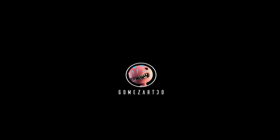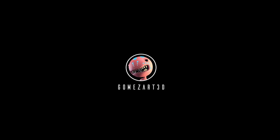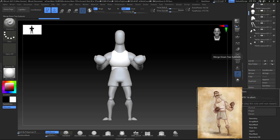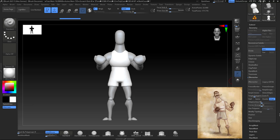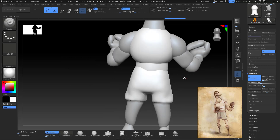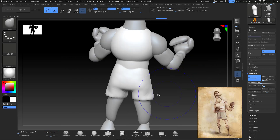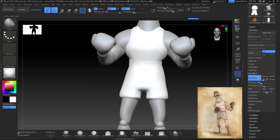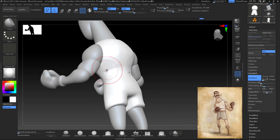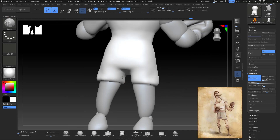Hello guys, this is Alex Gomez and welcome back to the second video of this series. Today we're gonna detail our character. Once we have everything in place and blocked out, we're gonna DynaMesh in a probably good resolution, probably 1440, the parts that we need to be together — for example in this case we're gonna do the trunks and the shirt.